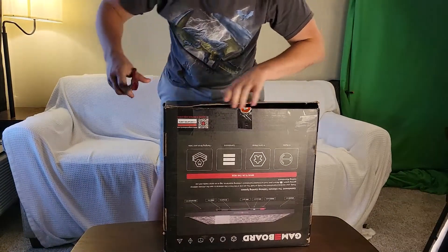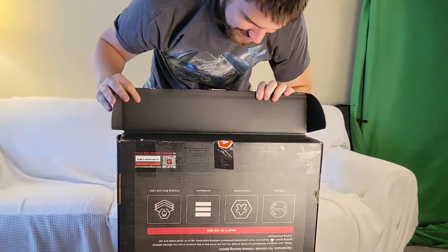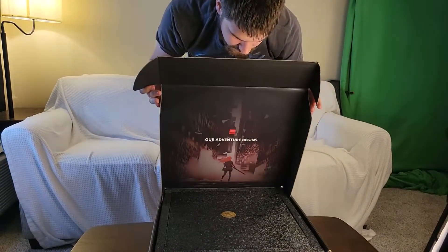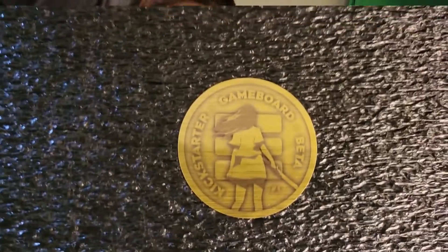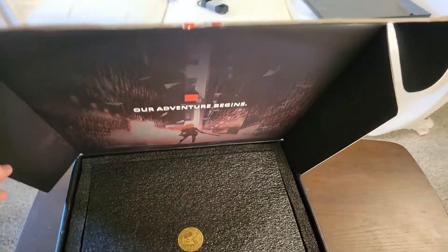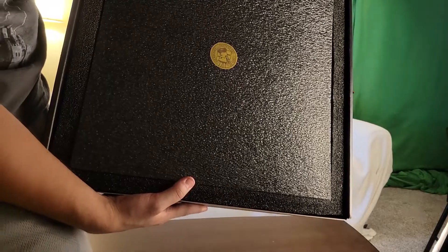It is now open! I got the beta version — you guys will get the official release version. You can see right here it says 'our adventure begins' and 'beta seal' right there in the center.